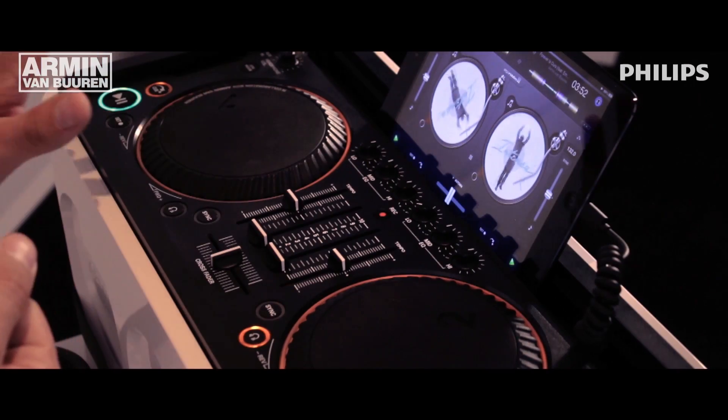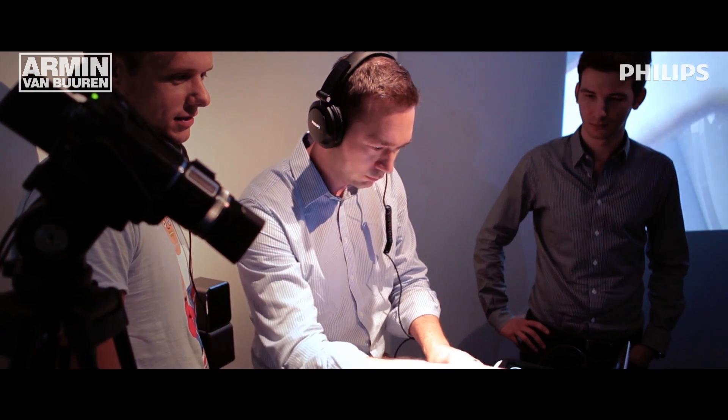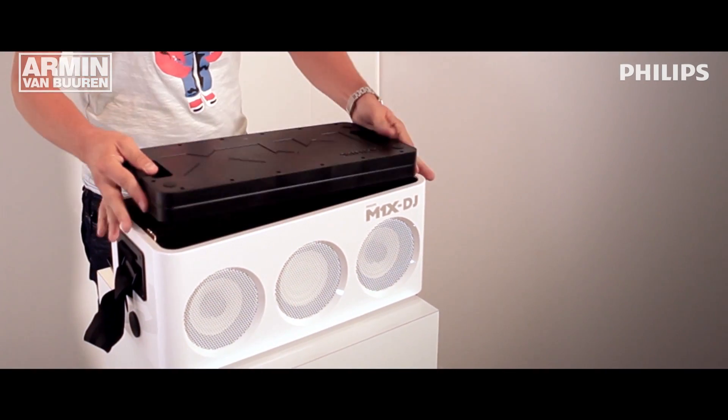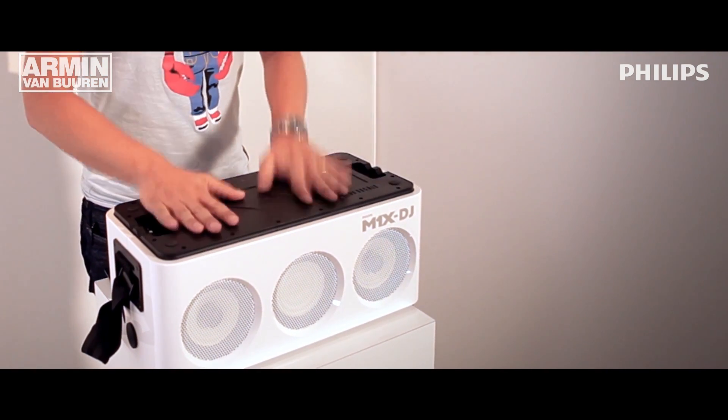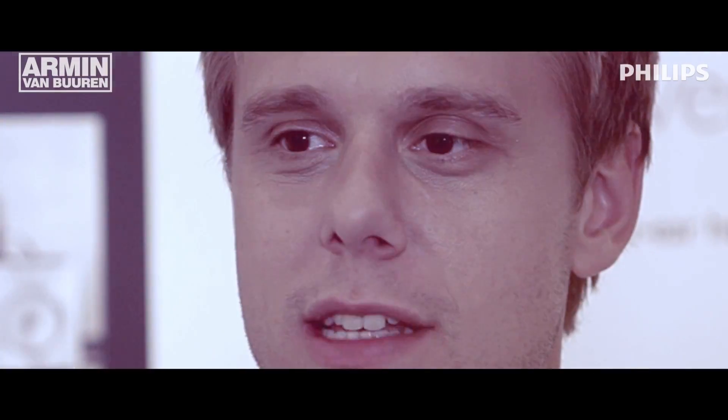I hope we can find a lot of new DJ talent this way. And I hope that people will just have house parties and have a great time with this product. And even if you don't want to use it as a DJ product all the time, you can also have it as a great set of speakers and learn your skills as a DJ. If you want to see if DJing is something for you, then the M1X can really help you.